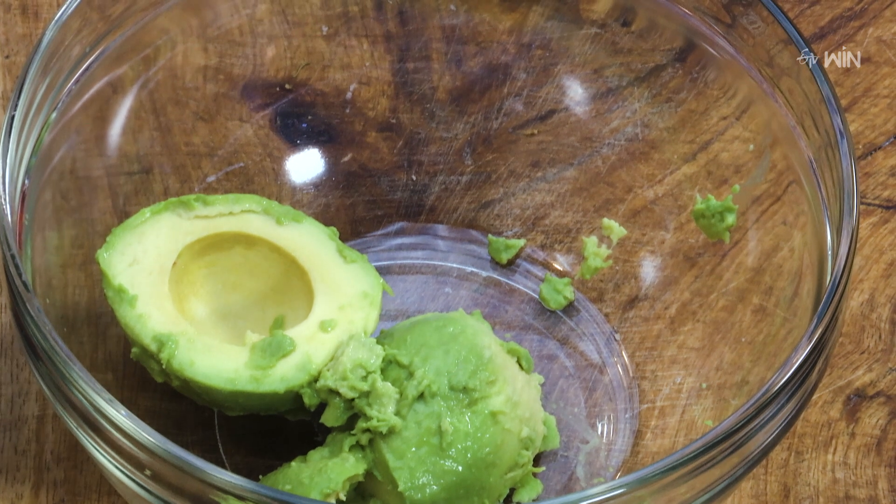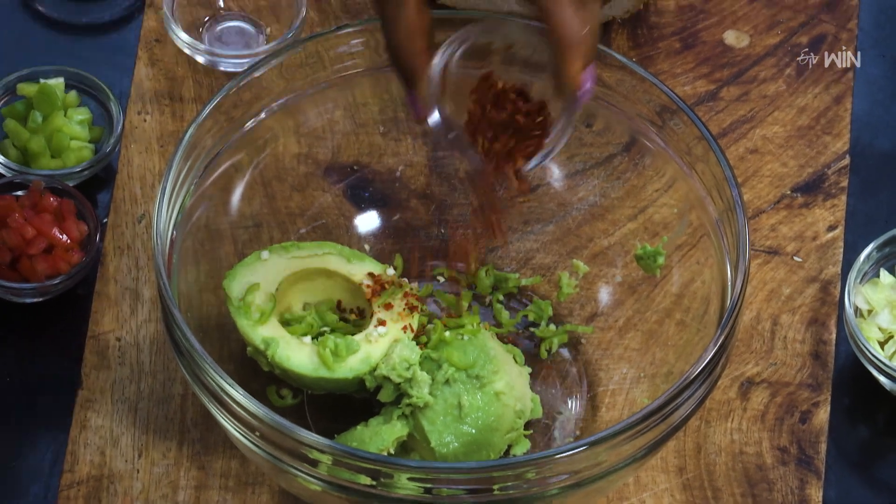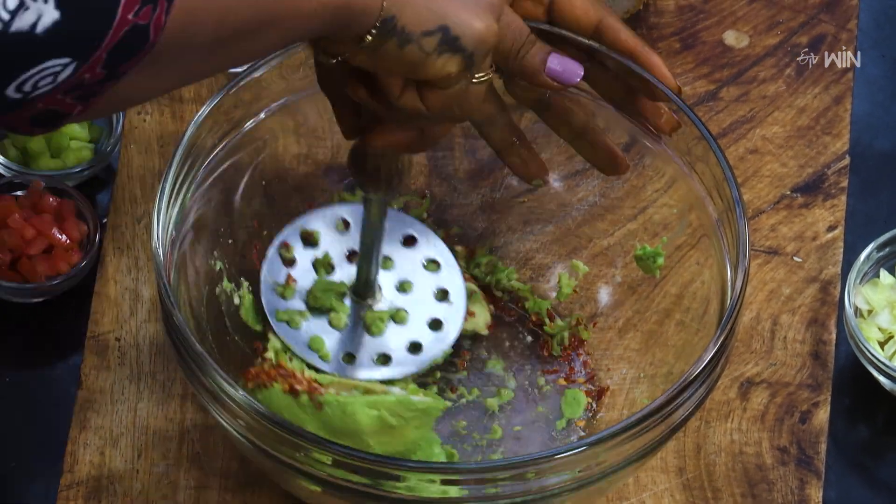In a bowl, mix the avocado. Add Pachimirchi (green chili), Chili Flakes, and Nimmerasam (lemon juice), then mash everything together in the bowl.